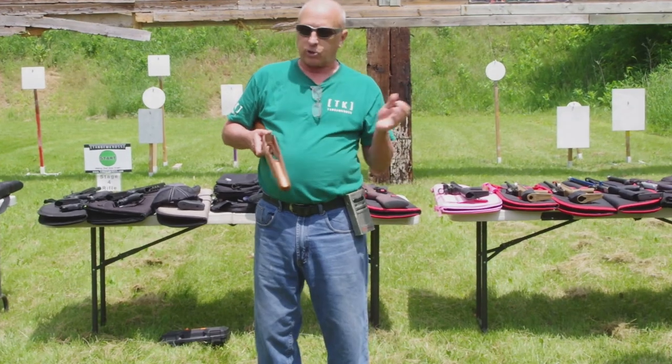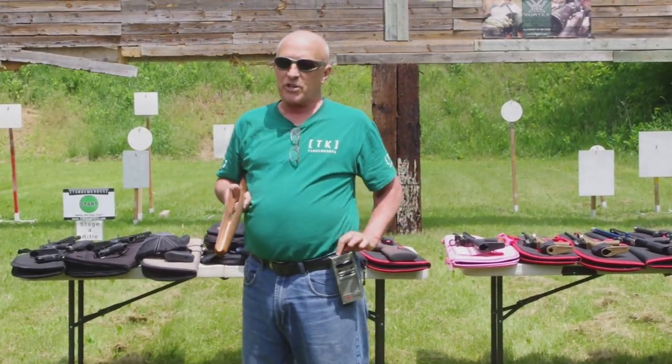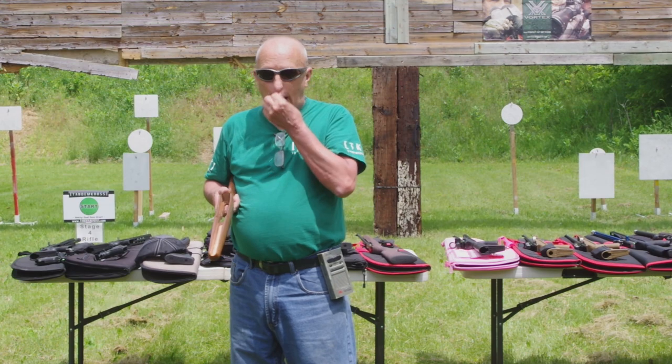You say, well, it feels slow. That's why I've got a timer here — I'm going to prove to you that it isn't slow, because the clock doesn't lie.